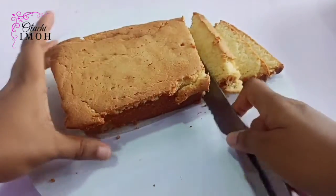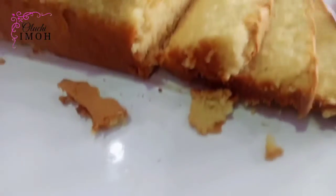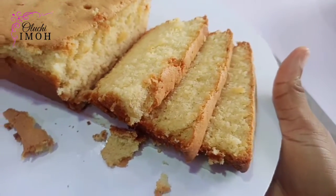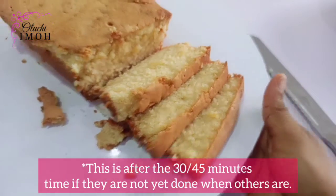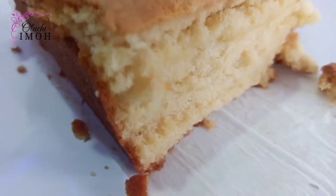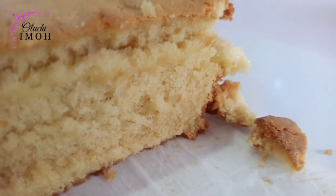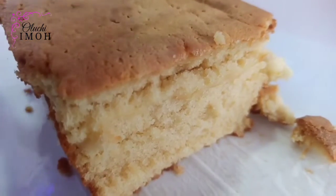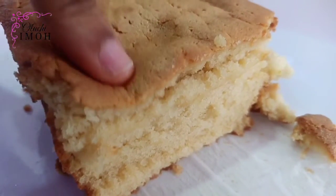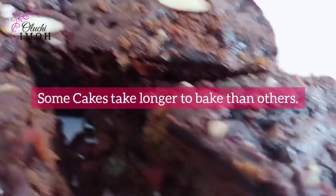Tip four: it's okay to rotate your cakes while they're baking. I do that when I have multiple cakes in the oven and I'm checking for doneness. I move them from left to right, right to left, upper rack to middle rack. Rotating is fine — it helps you achieve a good, evenly baked cake.